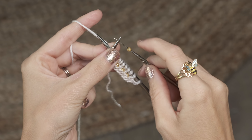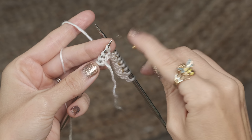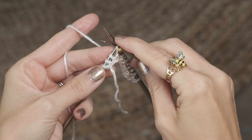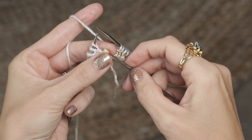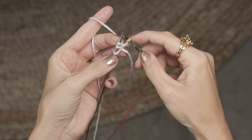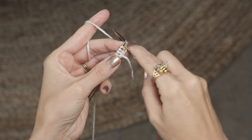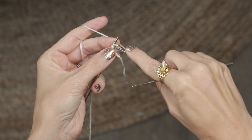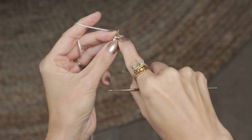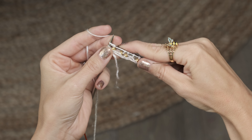I'm going to show you one more time. Add a bead onto your crochet hook and grab the next stitch on your left needle that you're about to knit, and pull that stitch through your bead. Then place that stitch back onto your left-hand needle, remove your crochet hook, and knit that stitch.